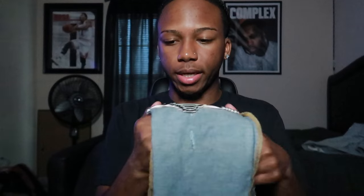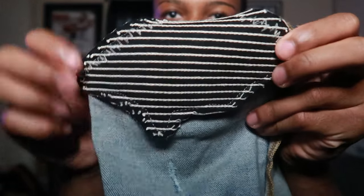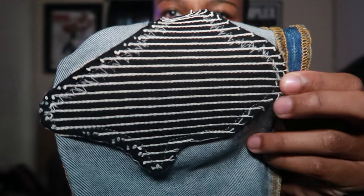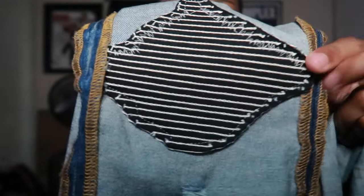Let me show y'all the inside so y'all can really see the stitching. When I put these on I was like, yeah, I can see why these go for as much as they do — because they're real precise on the design and stitching. The stitching is very good on this, very very good. It's really nice and tight, really precise. You can tell they really take their time with these jeans because they know the value of the jeans and they want to make sure you're getting your money's worth.